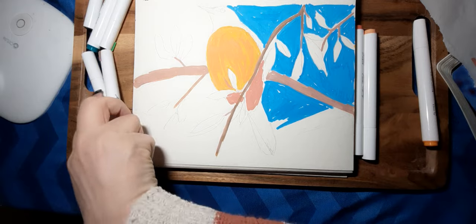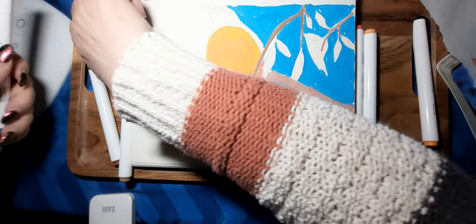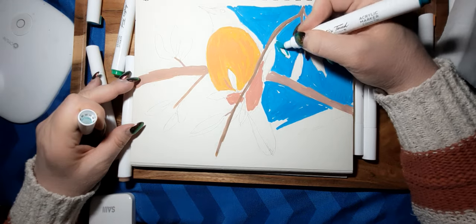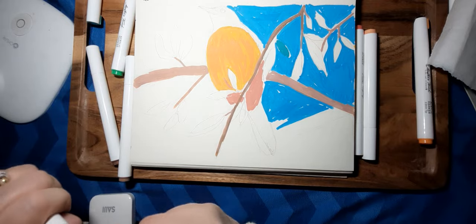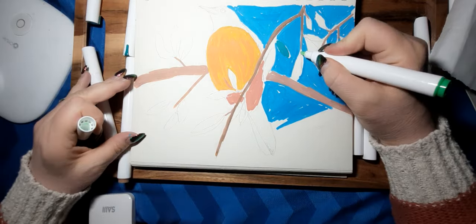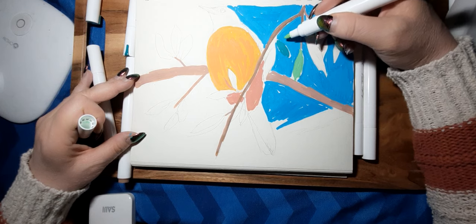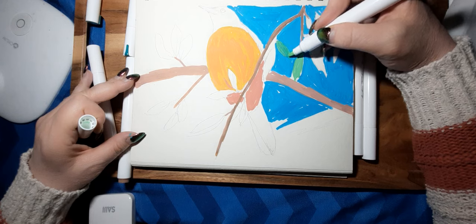Let's try out some of these greens. I'm going to go over this one because it's too much of a bluish green which sort of blends into that sky color.